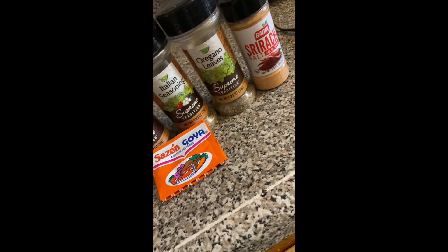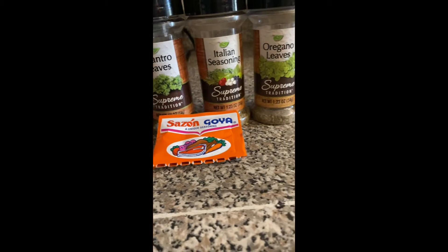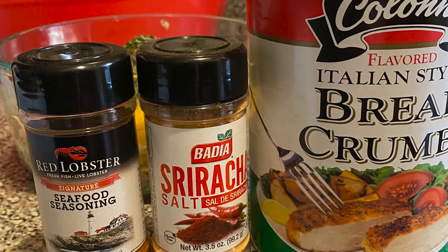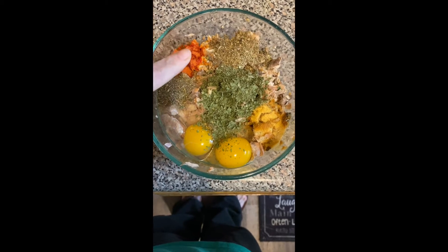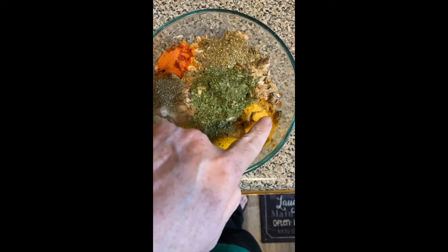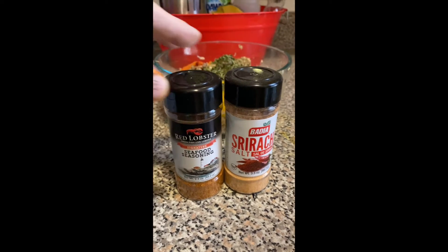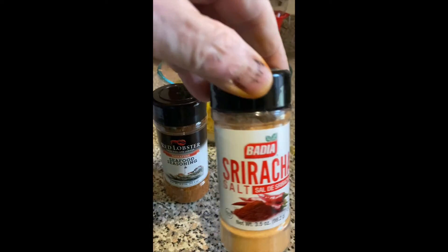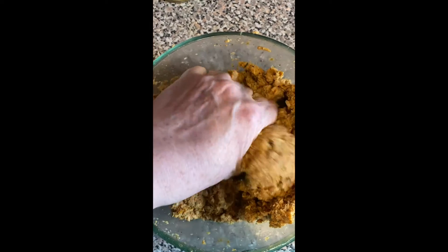These are all the ingredients that I use. Everything, all the ingredients in here, and two eggs. I added bread crumb to it and the seasoning — the seafood seasoning. It's really good. And just mixed all that together.